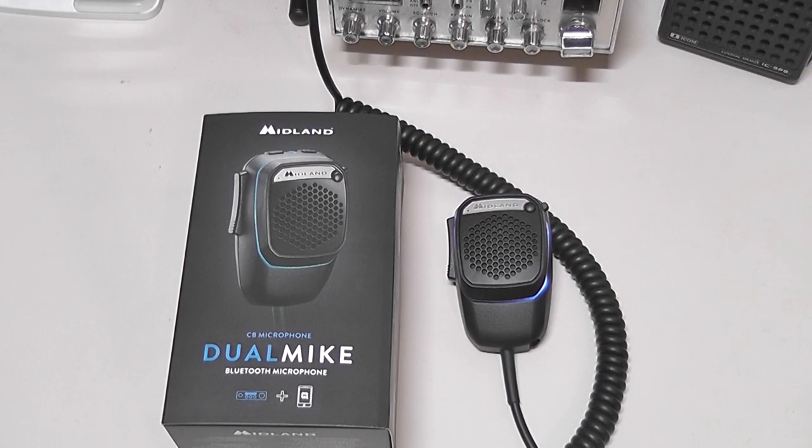Hi, this is cbradiomagazine.com, and I'm going to show you guys today the Midland Dual Mic. This is a new microphone from Midland that was released in Europe. It hasn't been released in the U.S. yet, but I assume it'll be coming over here at some point.